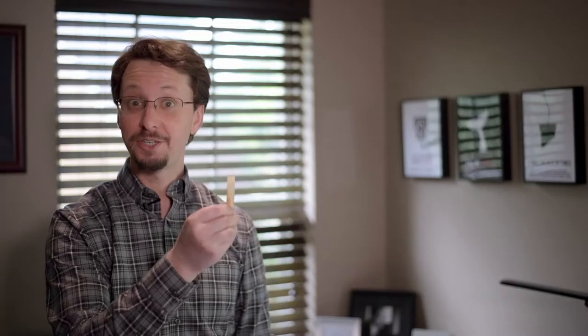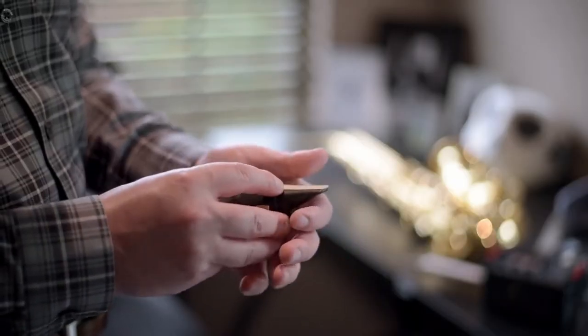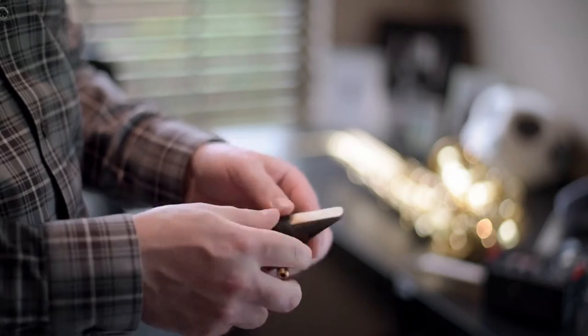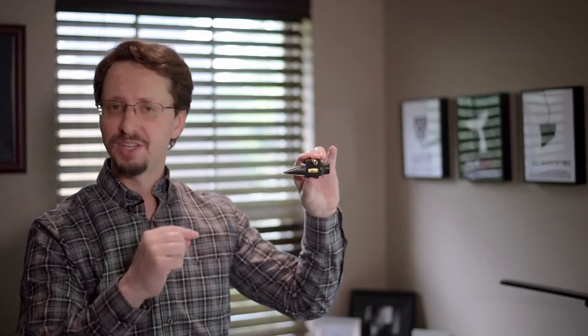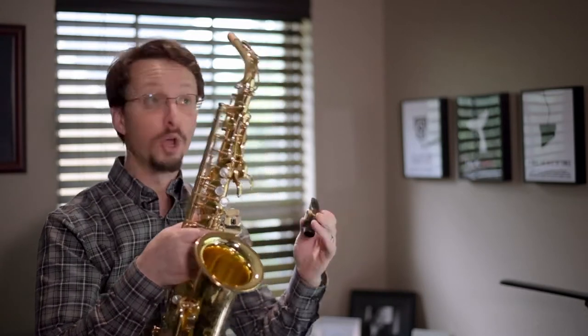This is the reed from a saxophone. It gets attached to a mouthpiece, like this. When I blow into the mouthpiece, the moving air makes the reed vibrate, which makes the air in the mouthpiece vibrate, which makes the air in the saxophone vibrate, which makes the air in the whole room vibrate. And those vibrations are what your ears hear as noise.